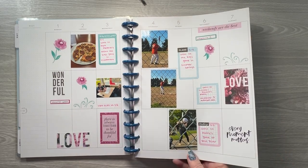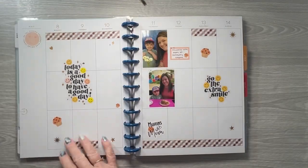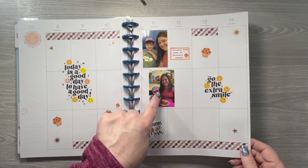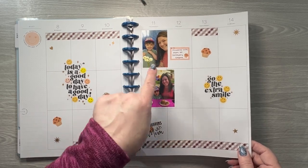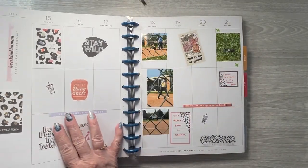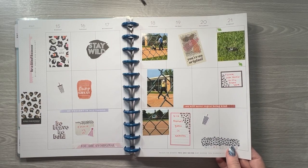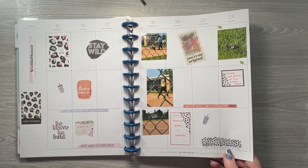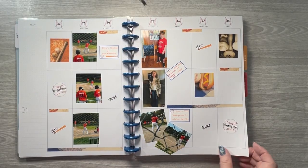I was thinking the boys' first game was really chilly but maybe it was Ashlyn's. Then this is my youngest daughter and my next-to-youngest grandson — they had muffins with mommy at preschool that day. And I had a turtle come up and just visited my yard one day. You don't commonly see turtles around here.